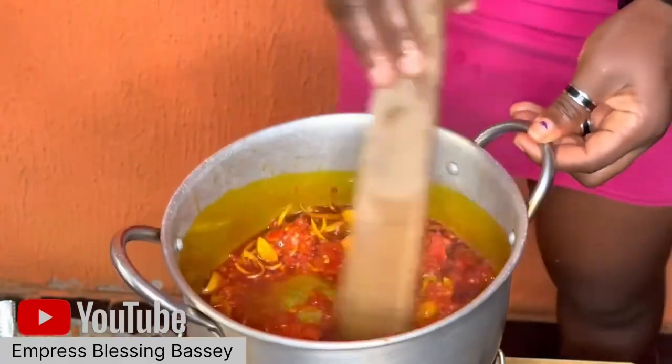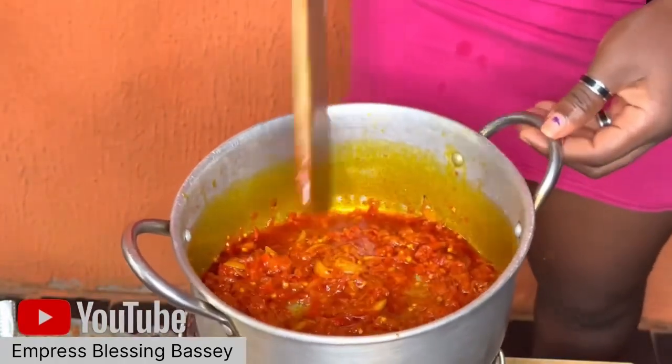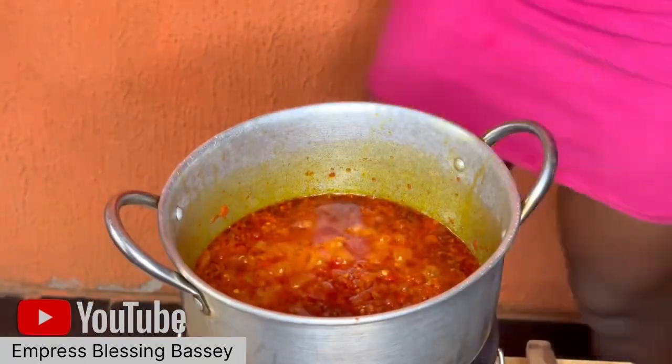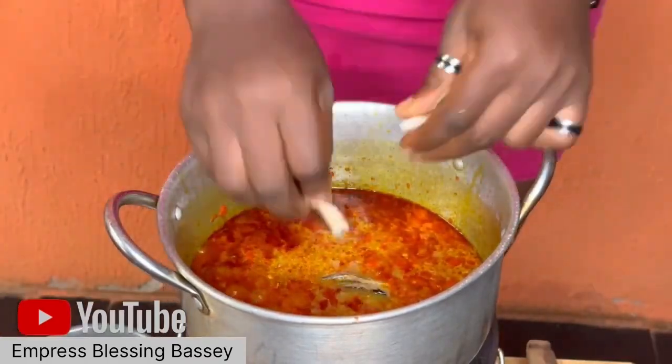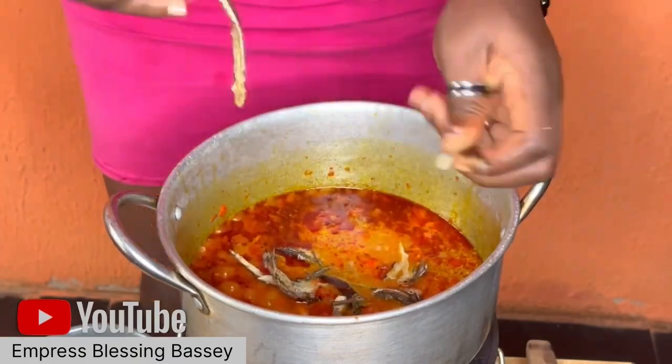After that, add the pepper, tomato, and onions that you ground earlier into the pot. Mix them well and allow them to fry properly.